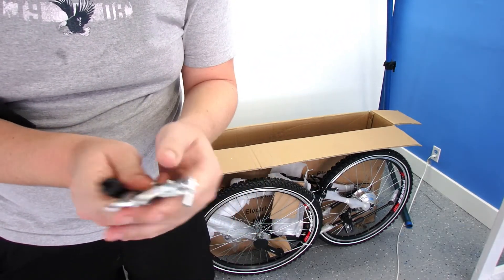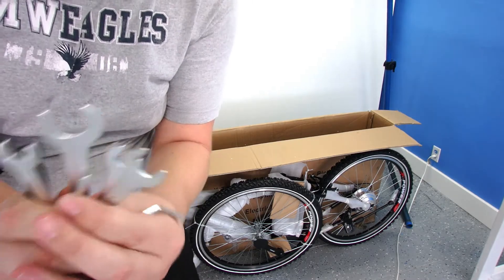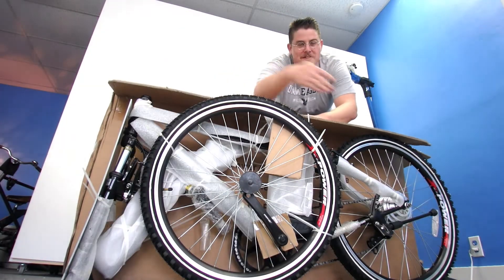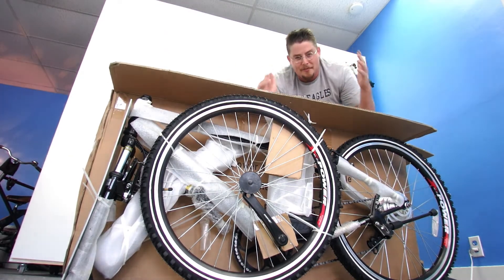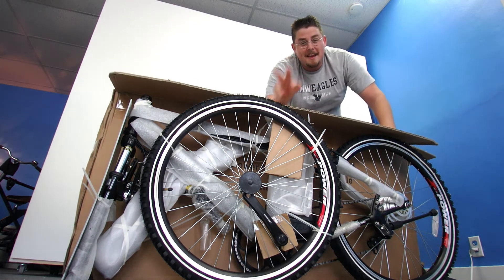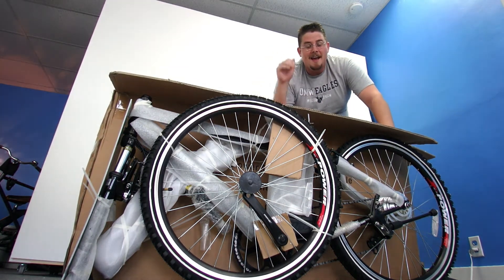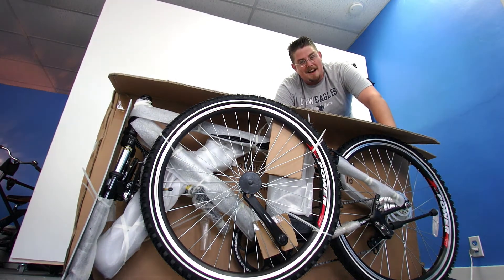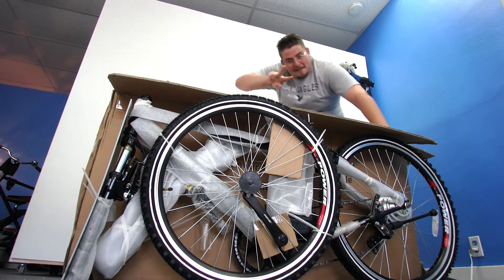You've got wrenches and a variety of different things in here. So this has been the unboxing of the Extreme Alpine Trails electric bike — one of the most affordable electric bikes on the market. Stay tuned for the assembly video, and if you have any questions or want to pick up this bike, go check out Farbike.com. My name is Eric, and I'll see you guys in the next one. Later.